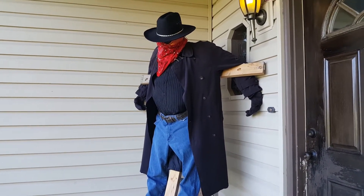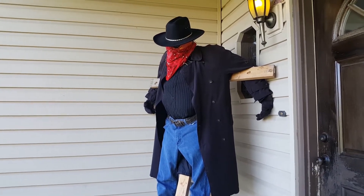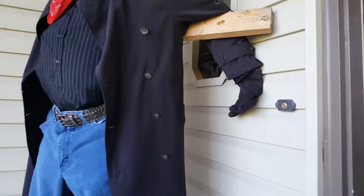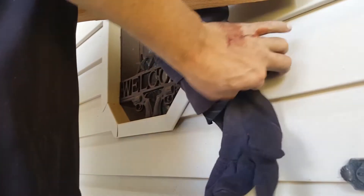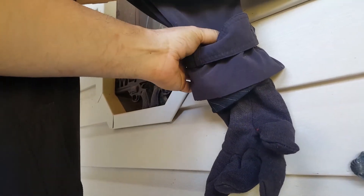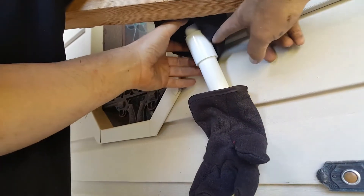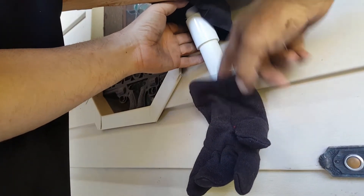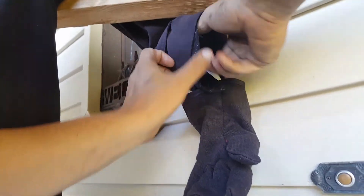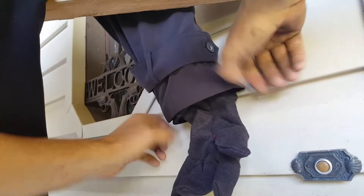Here's where we finish the Jeepers Creepers Scarecrow. We finished the hands — we cut the PVC pipe short enough to where we're able to use a coupler on the hands, and then here's the wireframe hands. The shirt and the coat come down over it.